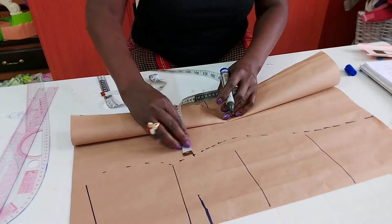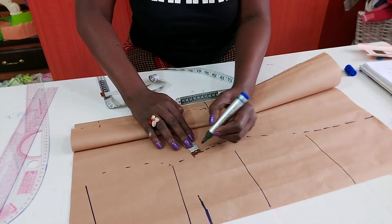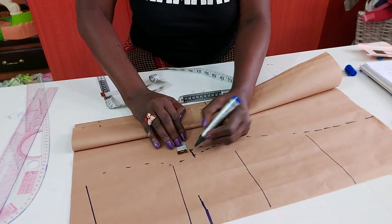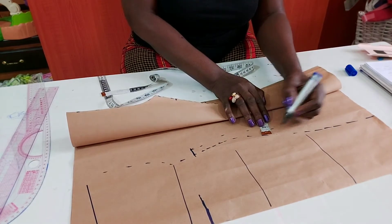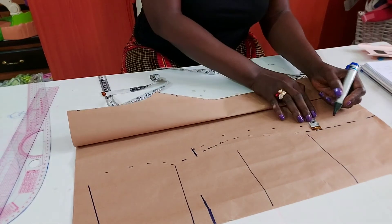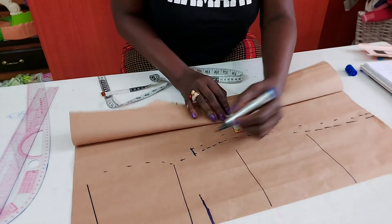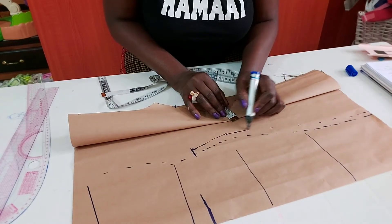I'll now come in here by that one inch sewing allowance I already put on this part. Move it in — come in by half inch, because you don't need that much. Half inch all through — you don't need any sewing allowance when you're holding it together. So here is where you need to stitch together when you're holding your boo-boo side.